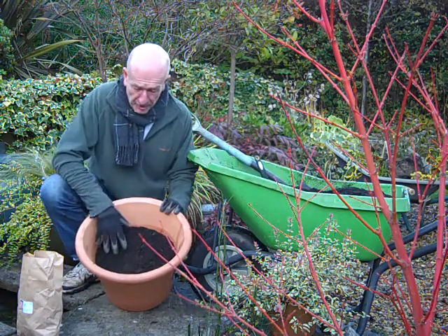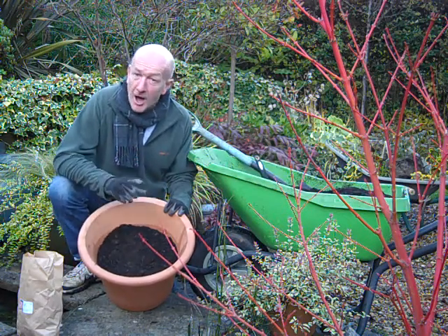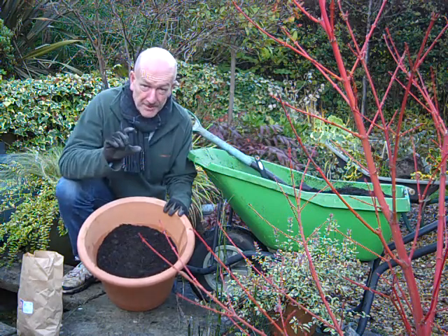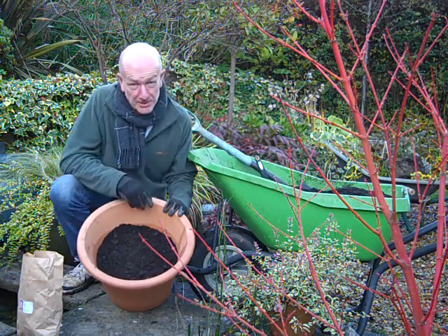So I've started by filling the pot just over a third full of compost. I want at least three times the depth of the bulb of compost above it. If you don't plant them deep enough, sometimes those flower stems are a bit too short.